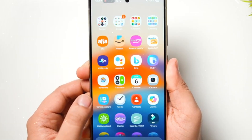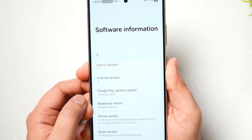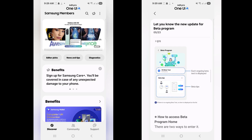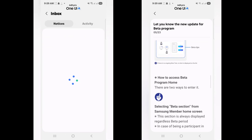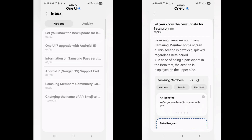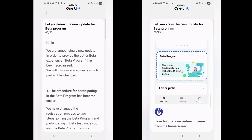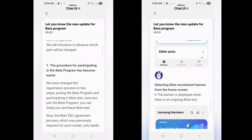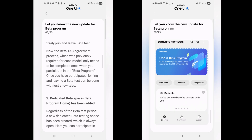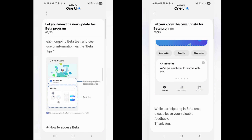To enroll eligible devices in the One UI 8.0 beta program, users should download the Samsung Members app, log in with their Samsung account, and select the One UI 8.0 beta program banner on the main page. After completing the registration, users can navigate to Settings, Software Update, and then Download and Install. Once the download is finished, simply tap the Install Now button, and the device will restart after a few minutes to complete the installation.